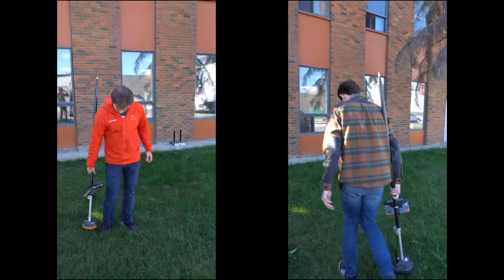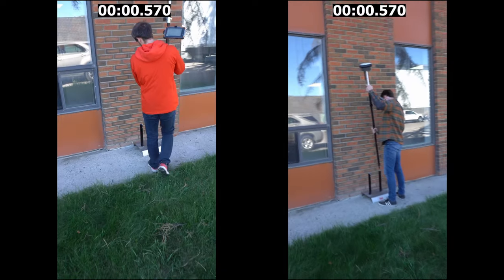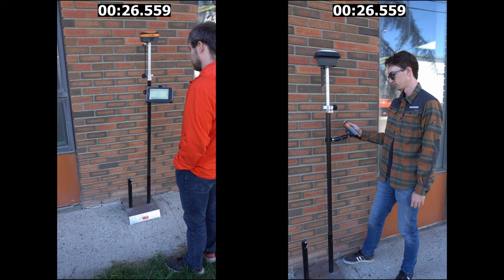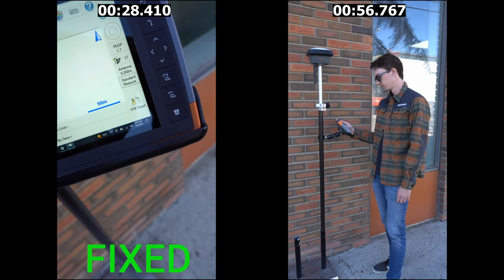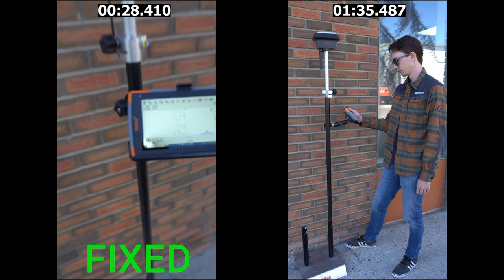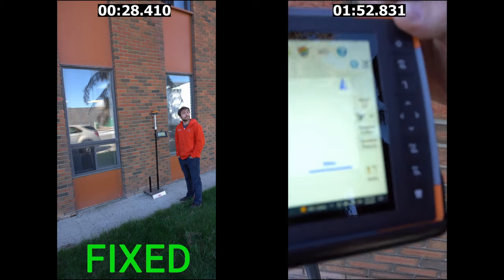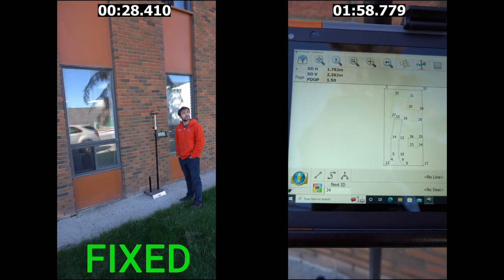Our fourth test was again up against a building, this time blocking out the southern-facing sky. Up here in Canada that's where the majority of our satellites are, so receivers typically struggle in this position. The Hemisphere comes in well ahead at 28 seconds with RTK fixed and good tight tolerances. The Leica, however, just didn't get a fix — we waited a full two minutes and the residuals weren't coming down. It was even having a difficult time getting a float solution.